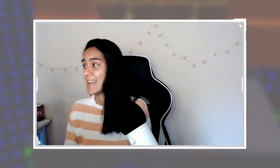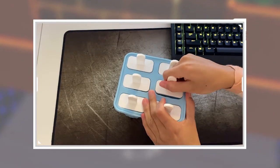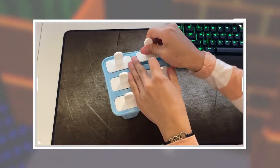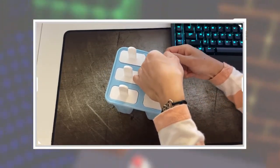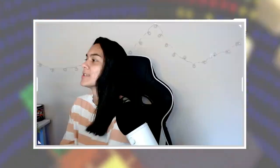We have popsicles! I'm so excited — I have never made popsicles before in my life, I always get the store-bought ones. So this is exciting. Should you run these under warm water? What do you do to pull these out?